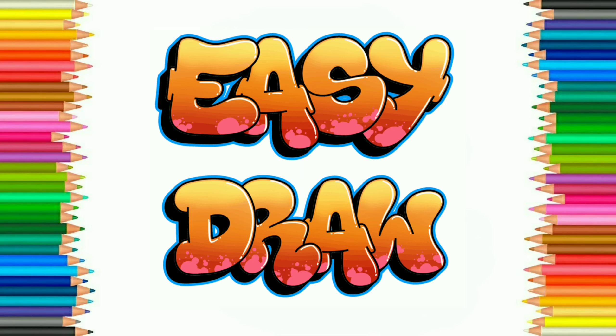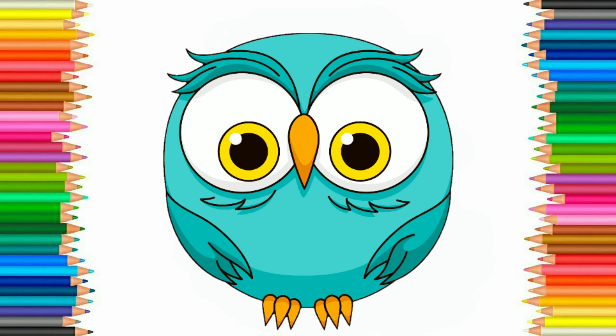Hello friends! Welcome to Easy Draw YouTube channel. Here we learn to draw easily and step by step. Easy Draw YouTube channel improves your drawing skill step by step. So let's start. Today we are going to draw owl.